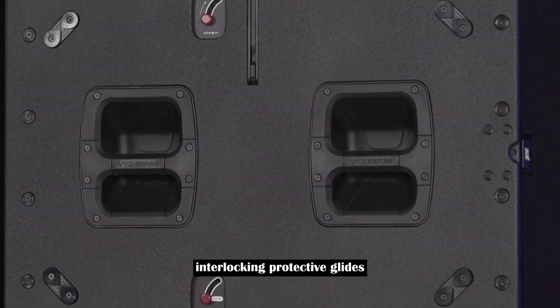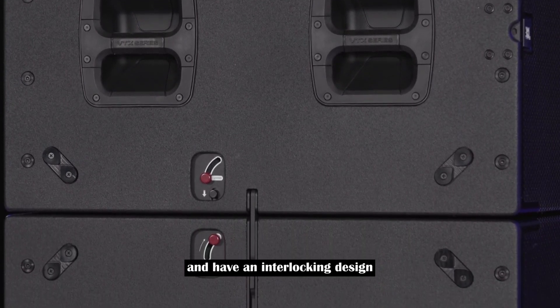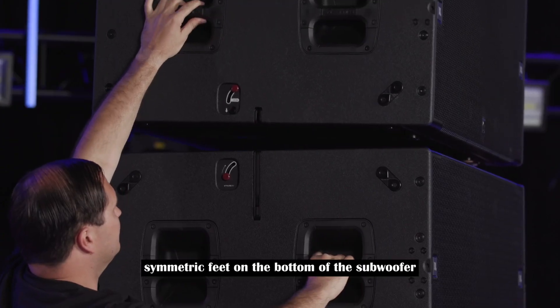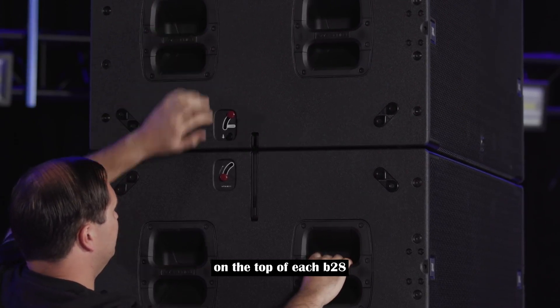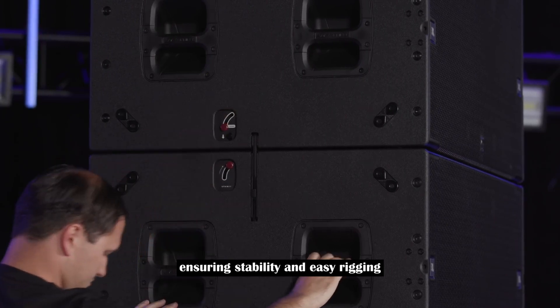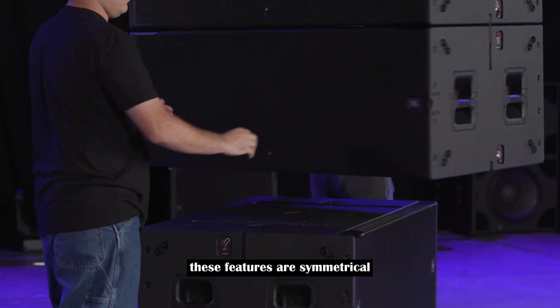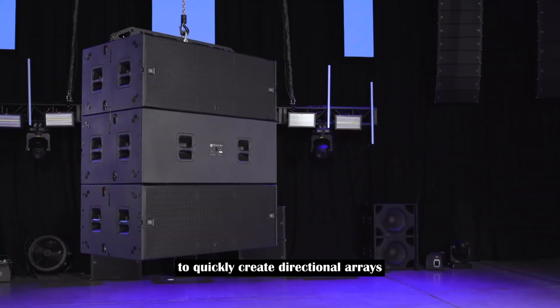The interlocking protective glides on the sides of the cabinet offer protection and have an interlocking design that holds them together when stacked. Symmetric feet on the bottom of the subwoofer fit into recessed cups on the top of each B28 to automatically align, ensuring stability and easy rigging. Along with the two-point rigging system, these features are symmetrical, allowing forward or backward orientations to quickly create directional arrays.